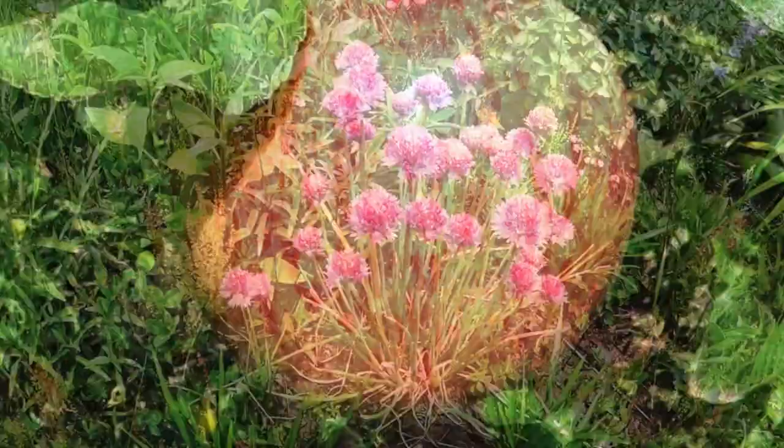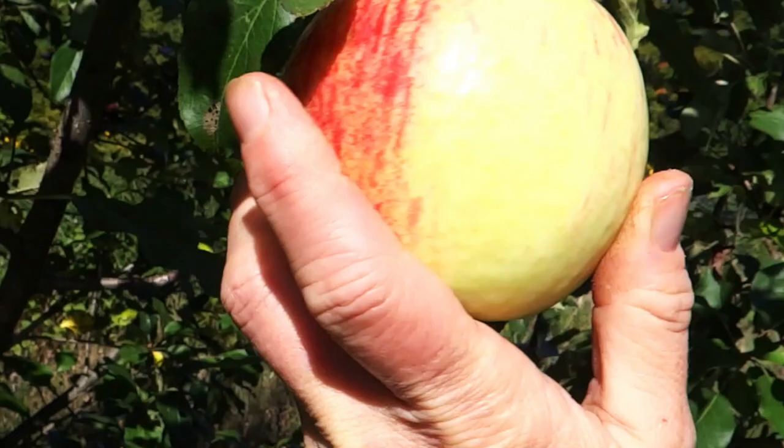I look forward to many tasty apples and delicious apple pies.